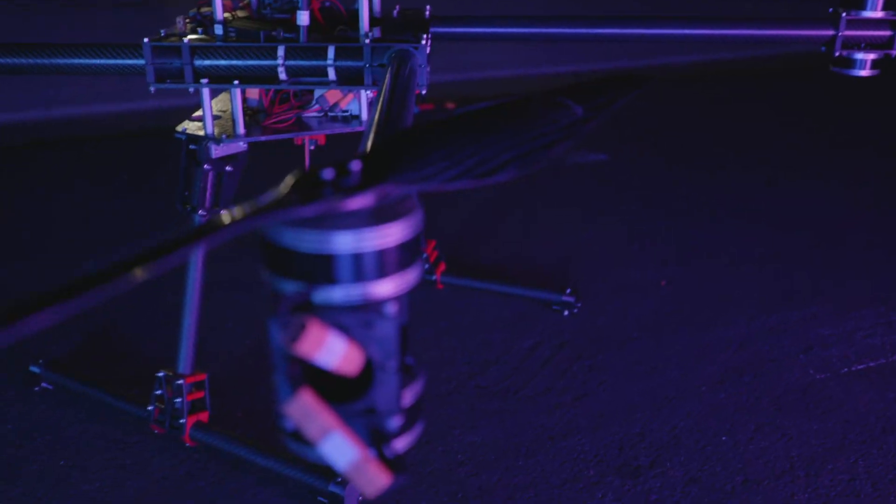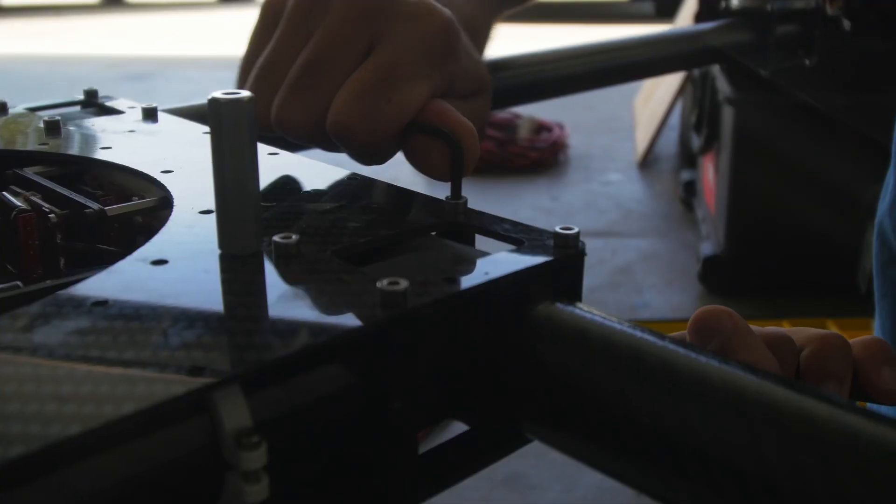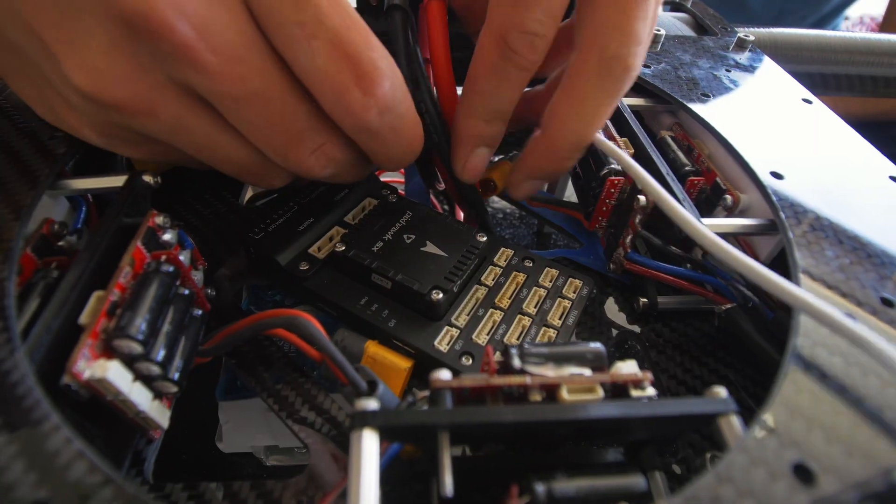Introducing Aureus, Amador UAV's 2022 flight vehicle. This year's drone has been designed from scratch to balance design effectiveness and quality while maintaining a strict manufacturing budget. I'm Kalean Sriram, President and Team Lead of Amador UAVs, and welcome to our FRR for the 2022 SUAS competition.